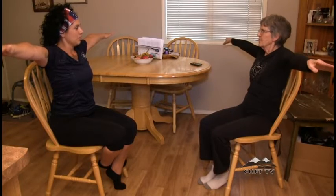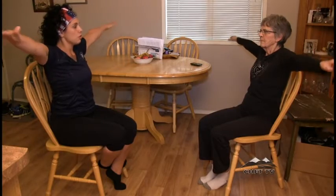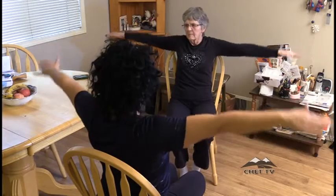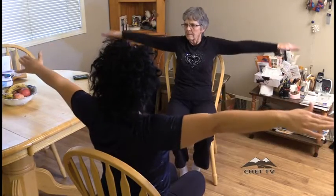Arm circles — just gonna stretch your arms out. Good job, and we're gonna circle ten times one way, and then ten times the other way.